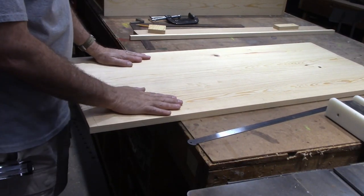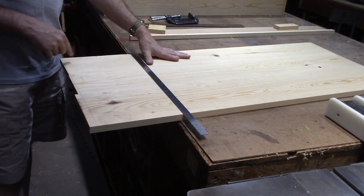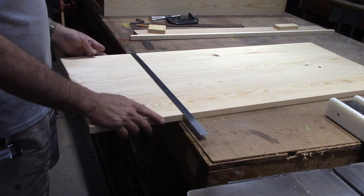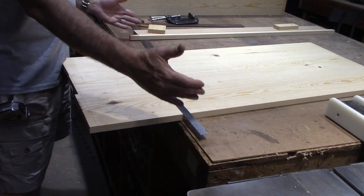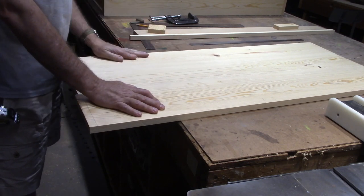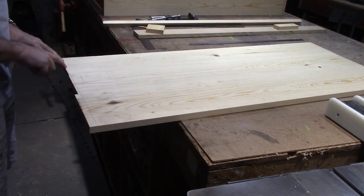I'm making a cabinet and this is the cabinet door — it's just a little under 20 inches long. I'd like to trim the end off on my table saw, but I don't have a sled that'll hold anything this wide. I can't use my normal T-square miter gauge on the table saw because the length is too far from the blade. So I want to show you a quick way that you can make accurate cuts on your table saw without either one of those, and it's super simple.